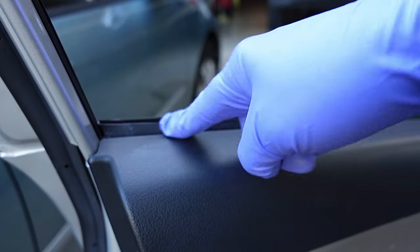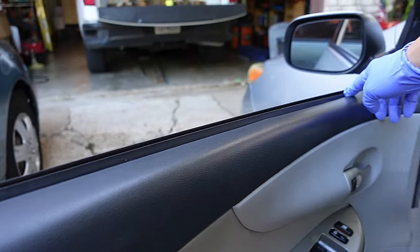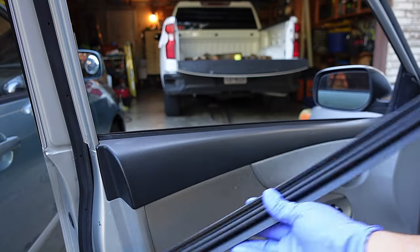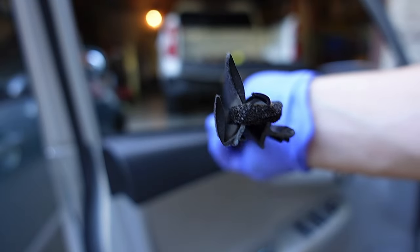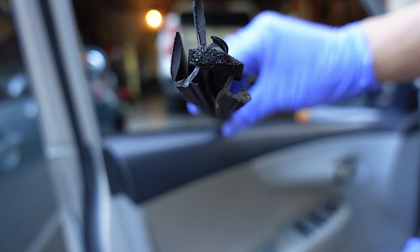Now with the window rolled down, this is the weather stripping that has given us the issue — I'll show you in a moment what it looks like. Here I have a brand new secondhand weather stripping that I got from the junkyard for $10 and change. This is what it looks like and I'll show you how to install it. Real simple.